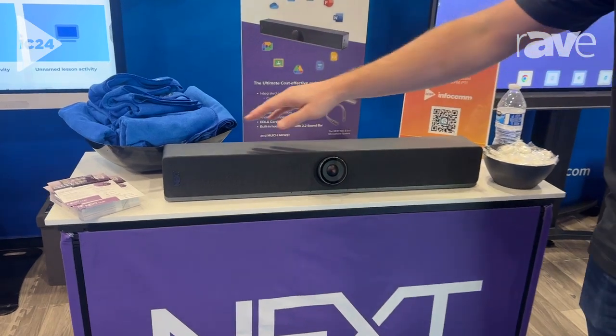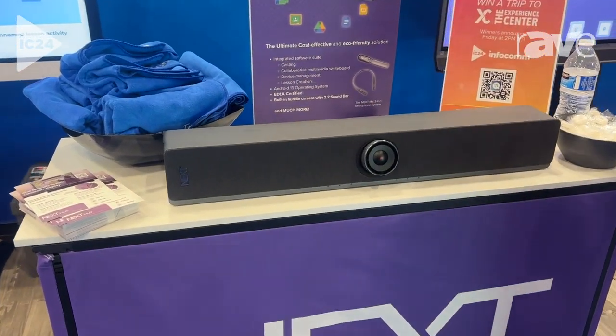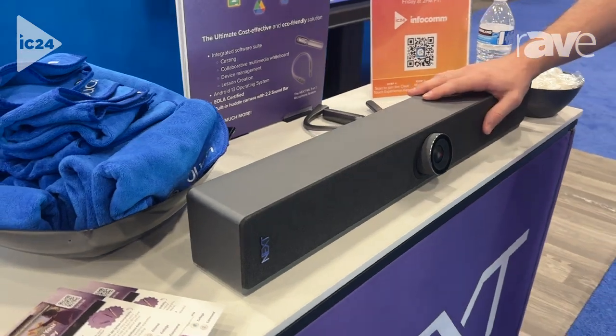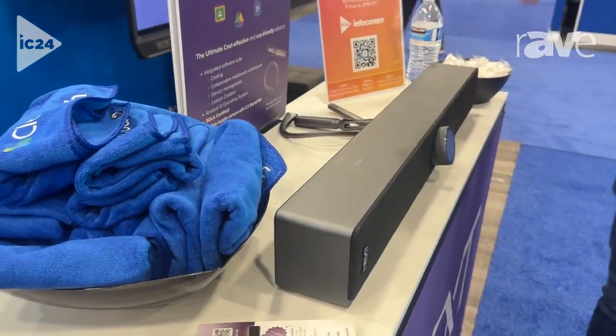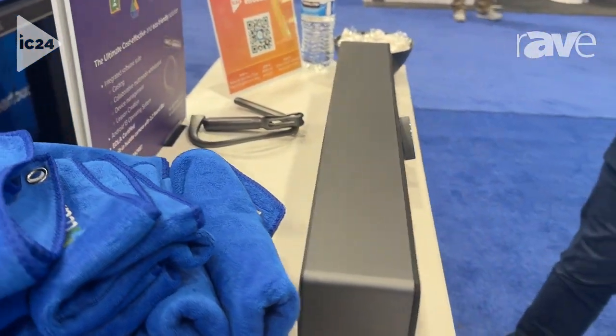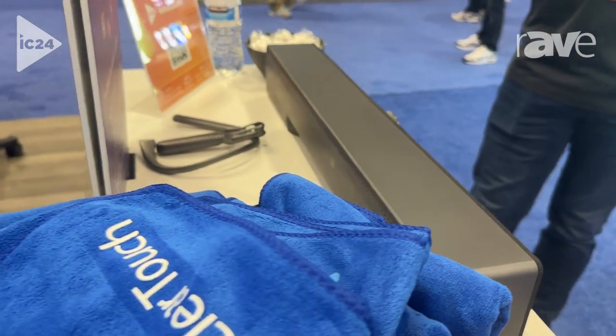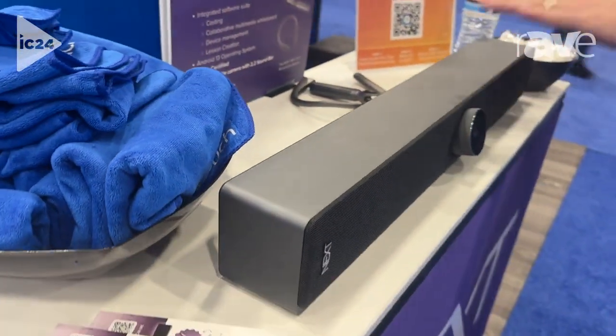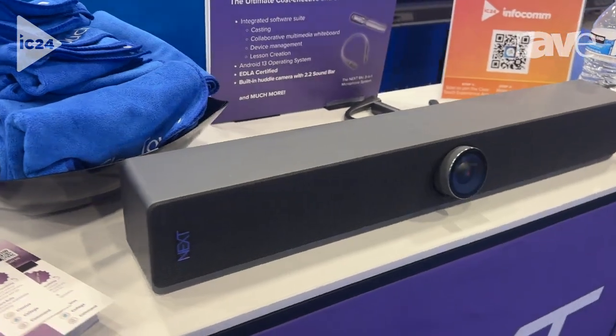Essentially what we've done is we have taken some of the brains of our 6000A+, our new interactive panel, and we have built it into this hub. What you can do is essentially put this on any interactive display, whether it's an old interactive panel or even an interactive projector, and this is going to upgrade the entire operating system of that display for you.